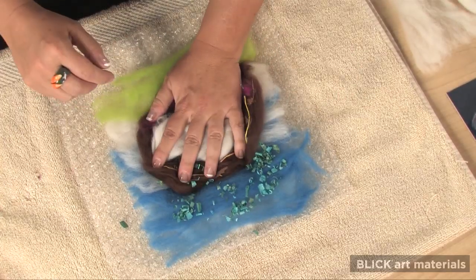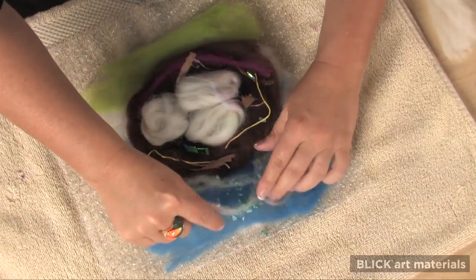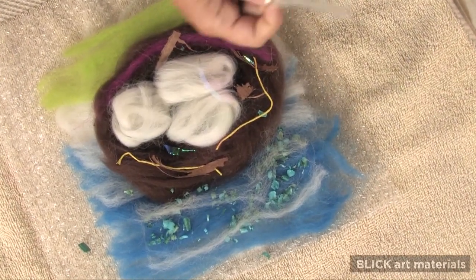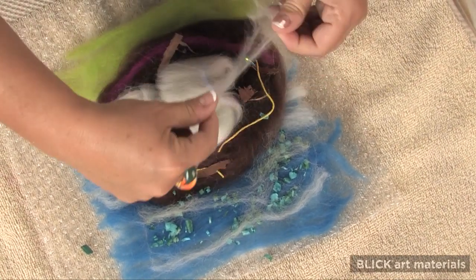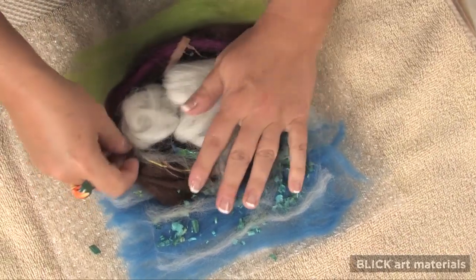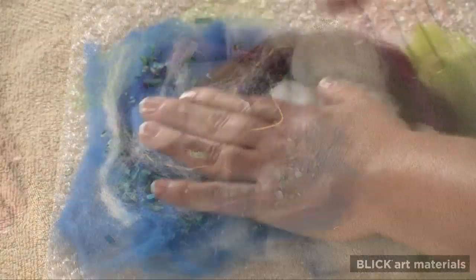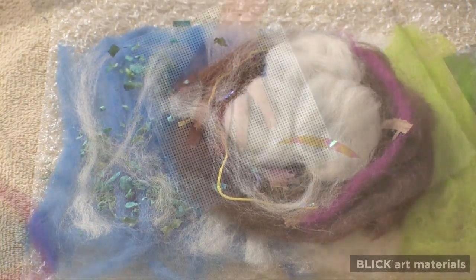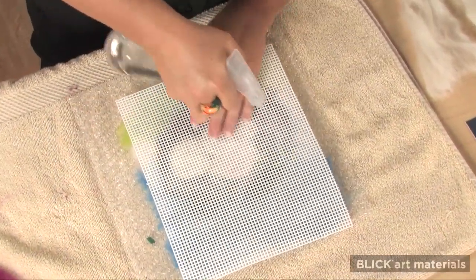When you're done, place a very thin layer of wool on top of your composition to help keep everything in place. Then top it with a piece of plastic canvas.